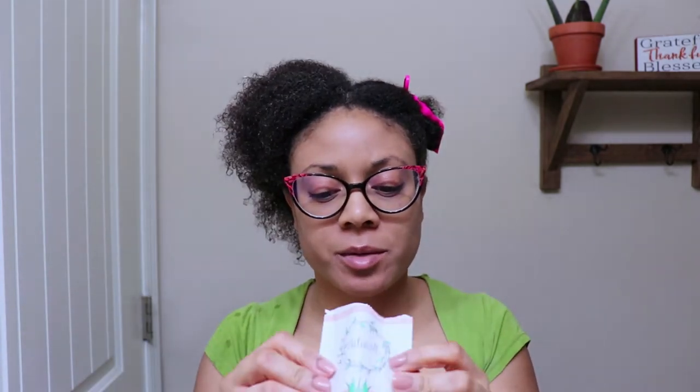My hair is sectioned off into two sections — I normally do four but I ain't got time today, I just want to get right to it. So I'm going to go ahead and crack open the first package. I like to smell it first, see what it smells like.